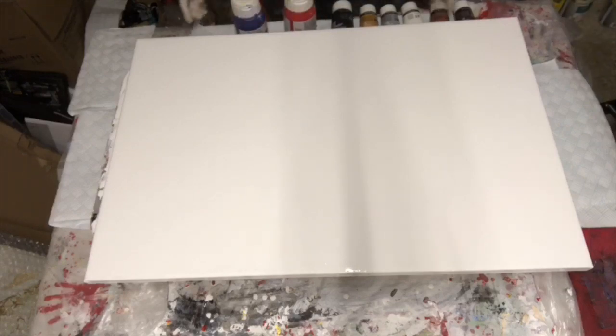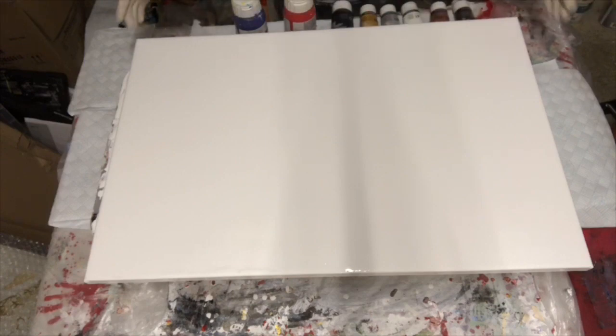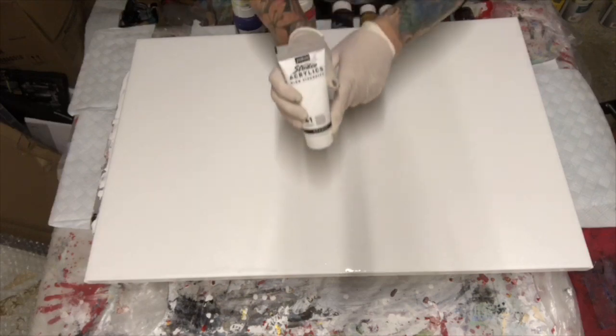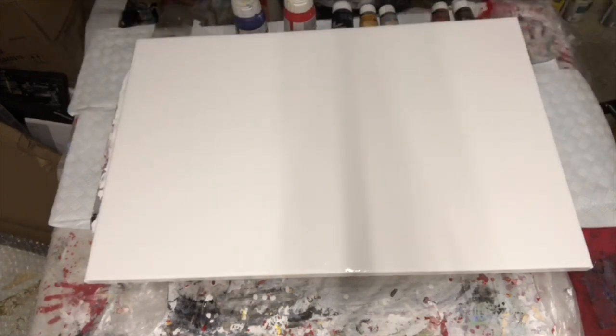Hi all and welcome back to Nick Morel Abstracts. Tonight we've got a canvas, it's 20 inches by 30, and we're just going to try and create a bit of fun. I've already prepped this canvas with a 41 opaque Peebo — I've just poured that with a 50/50 medium and coated the whole canvas. We're going to try and create a ghost pour, mirror pour, or reflection pour — whichever you want to call it.